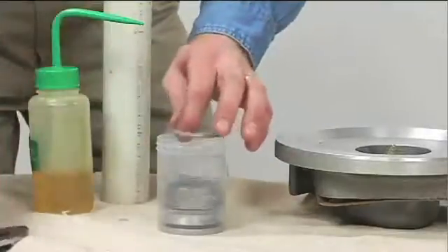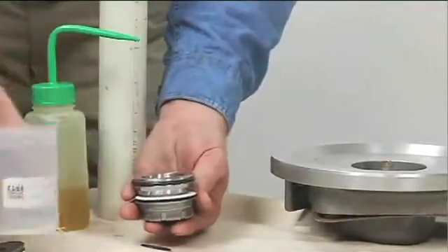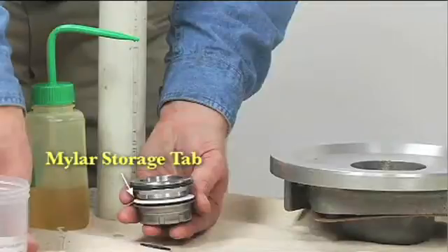When installing a new cartridge seal assembly, remove the seal from the container and remove the Mylar storage tabs, if so equipped, from between the seal faces.